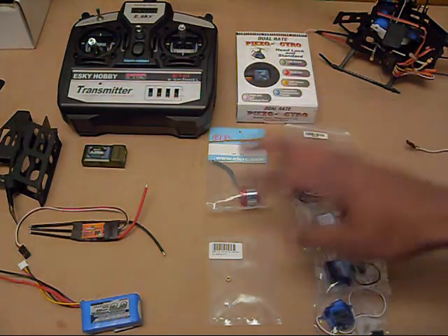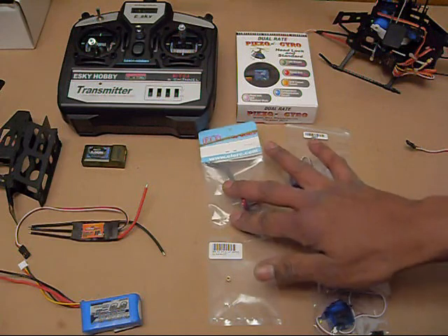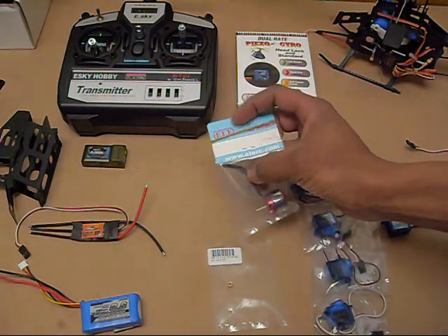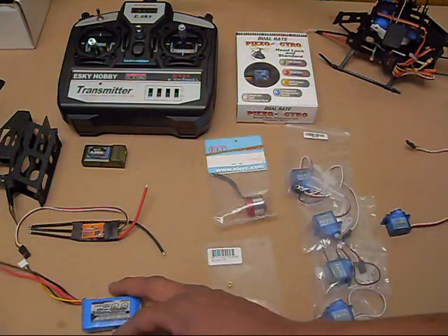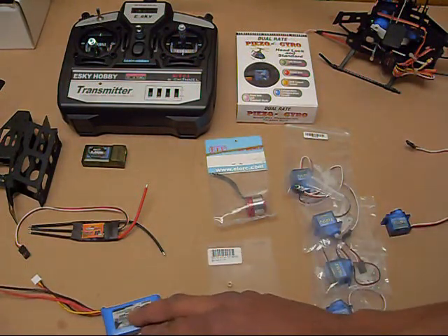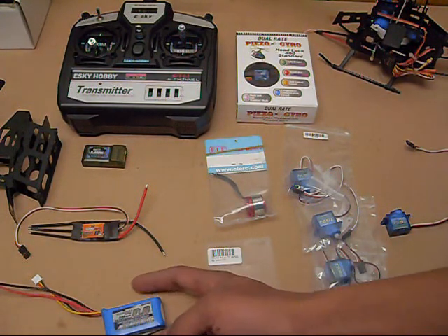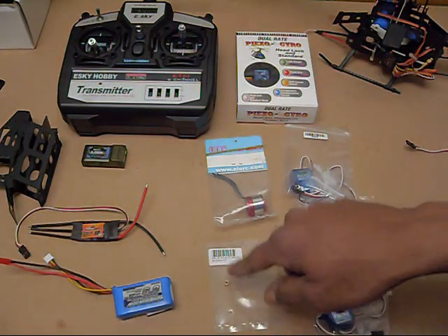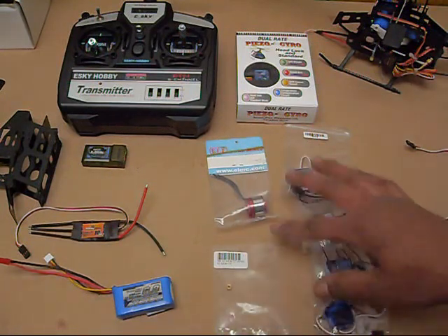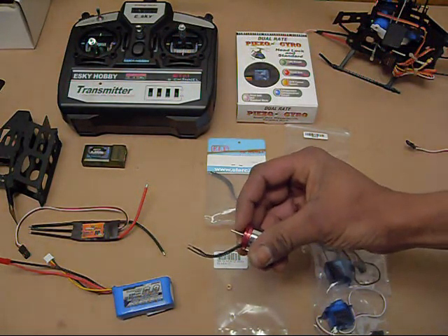The motor I'm going to be using is one I used on my Firefox EP200 — it's from the spare parts page for that helicopter. It worked great with the battery I wanted to use, which is a 7.4 volt, 800 milliamp battery. I chose this battery because it's small, light, and very cheap. I'm going to be using a 12-tooth pinion with this motor to achieve the head speed I want, and with these motors you're going to have to cut the motor shaft down a little bit.